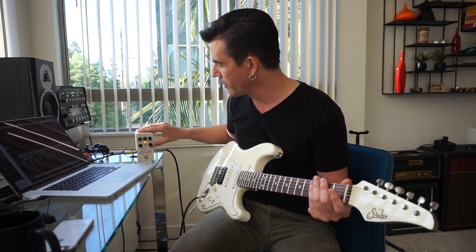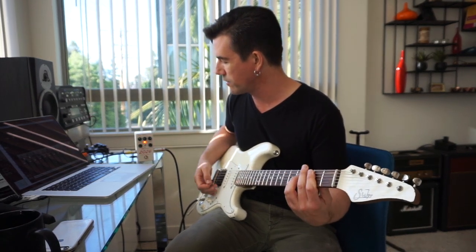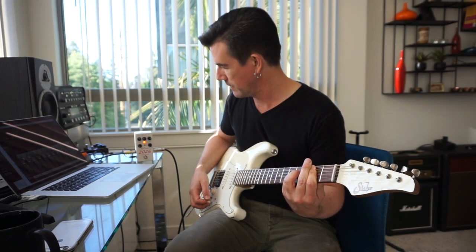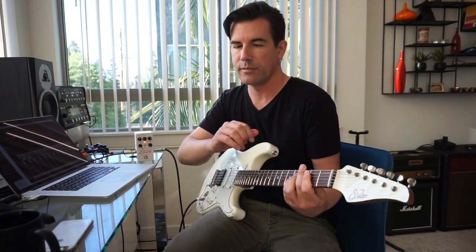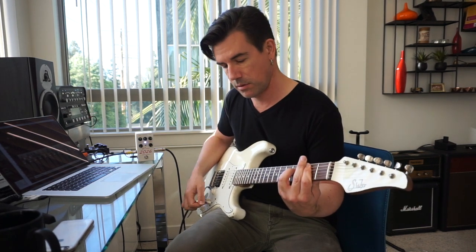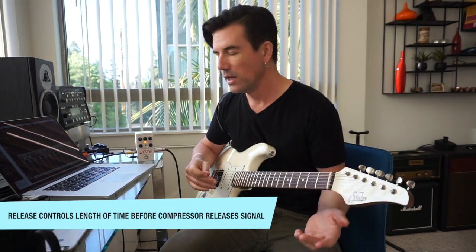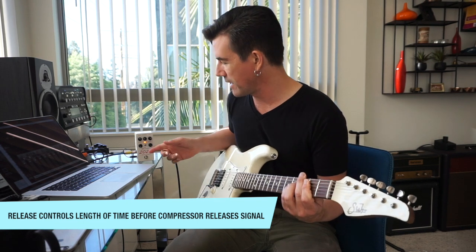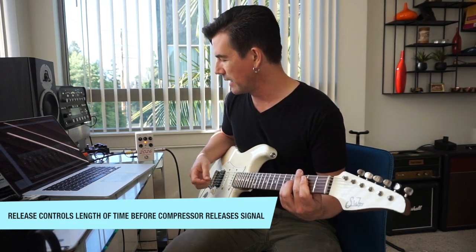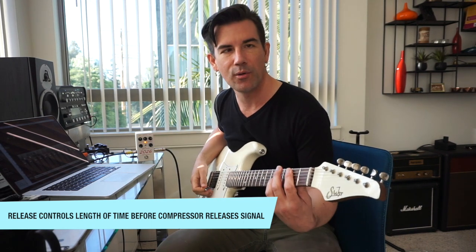Let's talk about the release control — this is easiest to demonstrate with the attack super fast. A really fast attack and a really fast release sounds like this: there's an initial spike of compression and then the compression turns off relatively quickly, and you hear the sound fade away naturally. But with a fast attack and a really slow release, it grabs the signal and holds onto it way longer. That's the most dramatic compression — fast attack, really slow release — giving you the least dynamic sound, basically squishing everything into a very limited dynamic range.